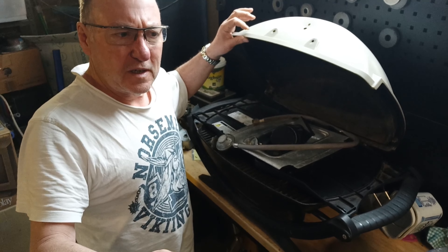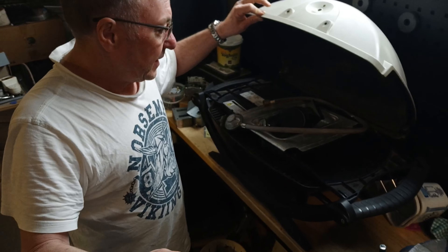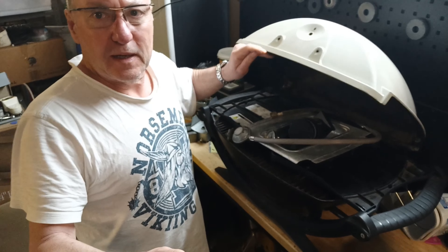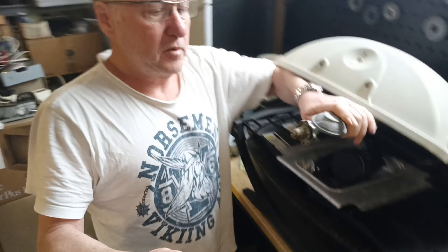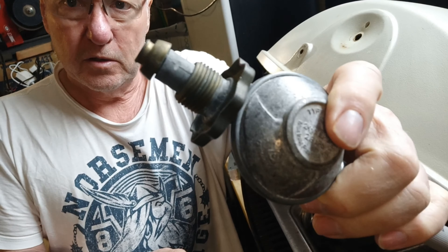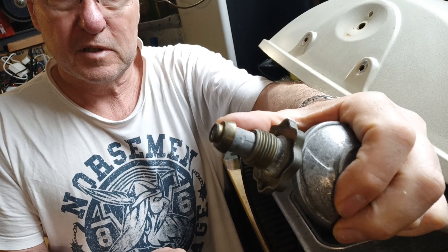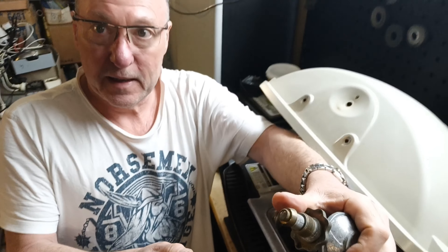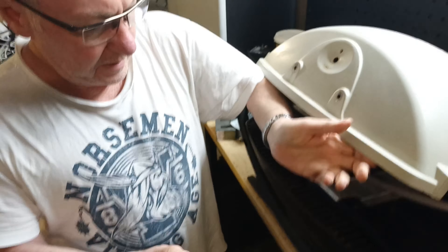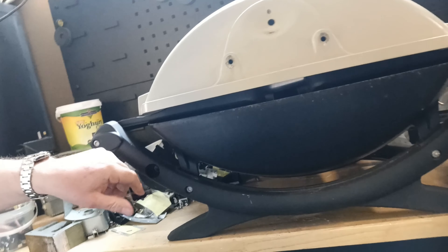I might have mentioned it in another video. I thought I would use it for home, and all that was wrong with it that I could see was that the nozzle that connected up to the gas bottle was missing an O-ring. That's all I could see at the time, so I connected it up to try it out, and then I discovered the igniter was not there either.